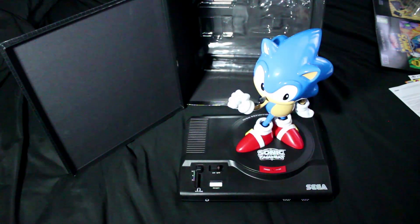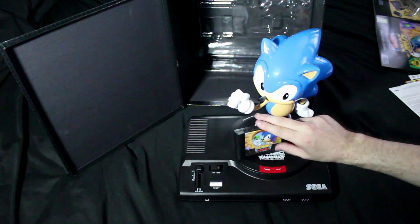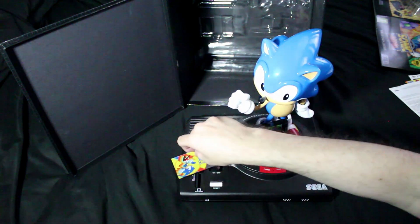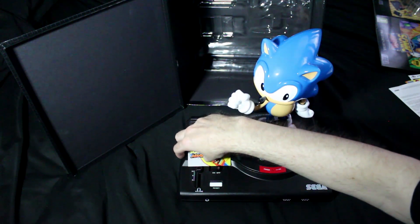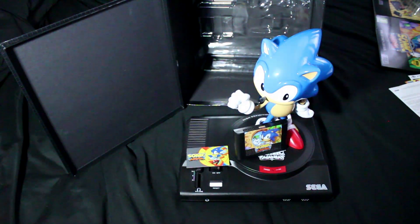So this is what you get in the box: you get your box, you get your Sonic, you get your cartridge which probably won't stand up — oh there we go — and you get your card. And that's it, apart from the game of course. You do get the game, and I guess we really should have a look at that next.